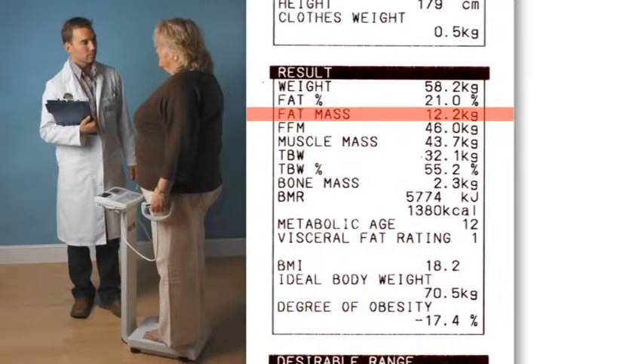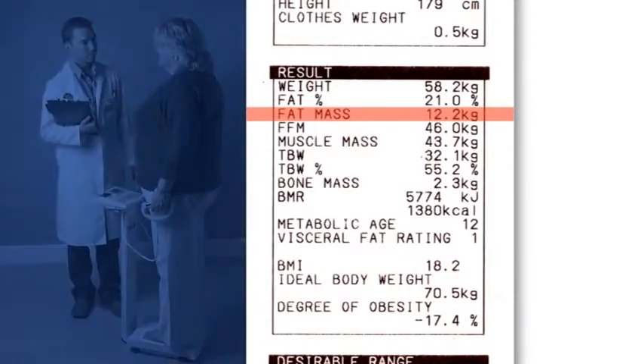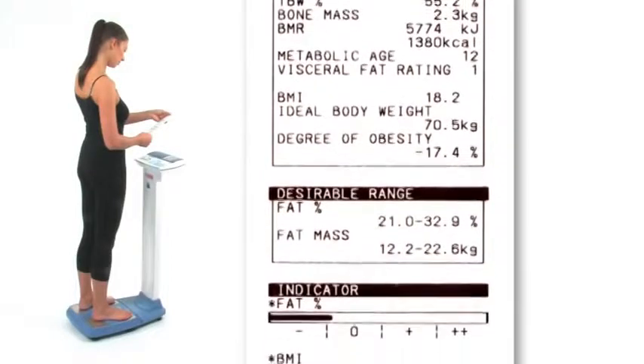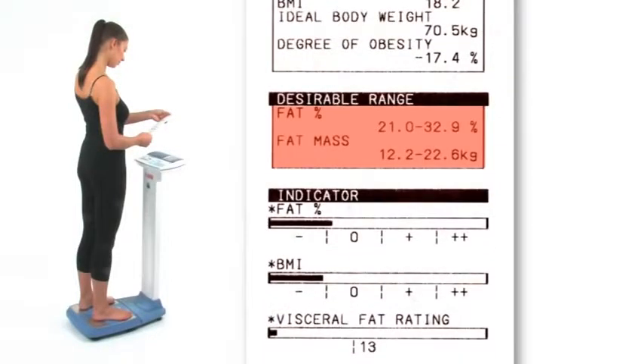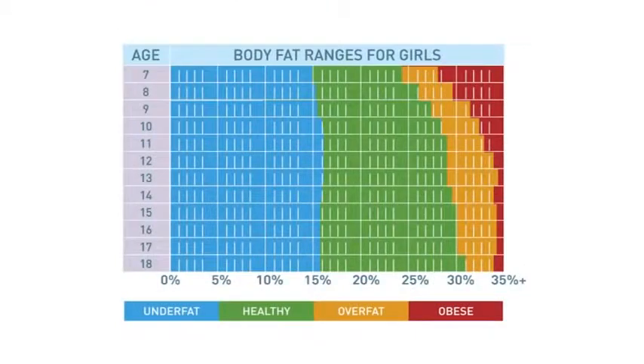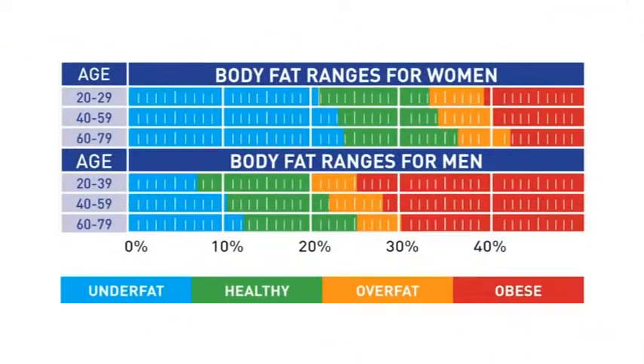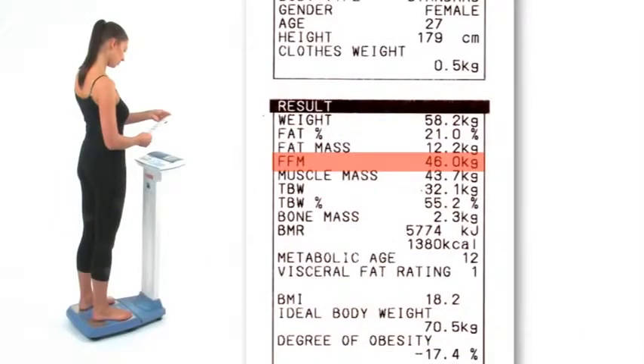Reducing excess levels of body fat has been scientifically proven to reduce the risk of certain conditions such as high blood pressure, heart disease, diabetes and cancer. Check whether the body fat results fall within the healthy ranges in the desirable range. The body fat chart will also clearly indicate whether the user aged between 5 and 99 years is in the healthy range. Fat free mass indicates total body weight minus all body fat. Monitoring changes will identify whether the person's changes in weight are from increasing or decreasing fat or muscle.